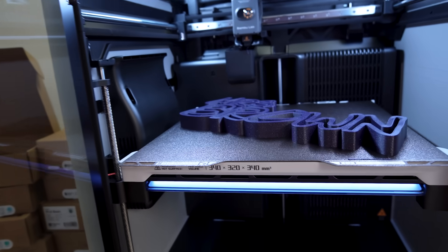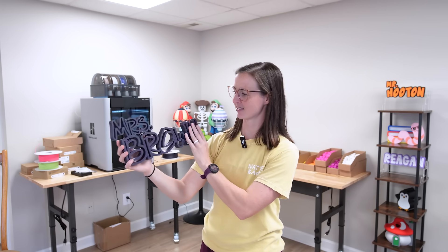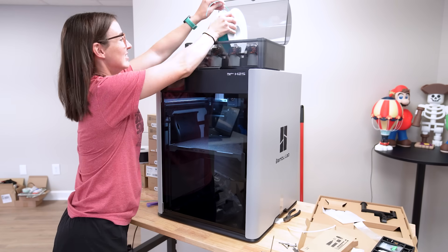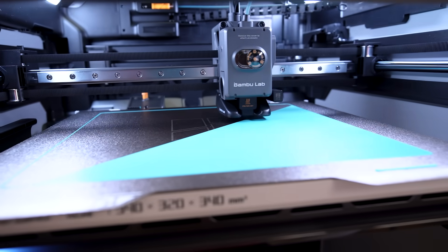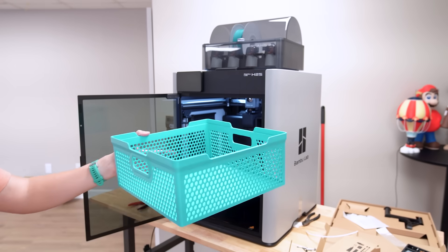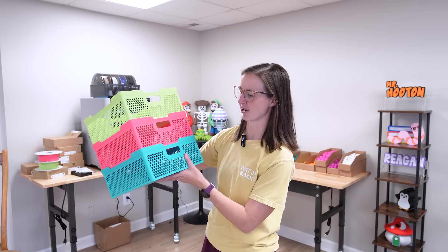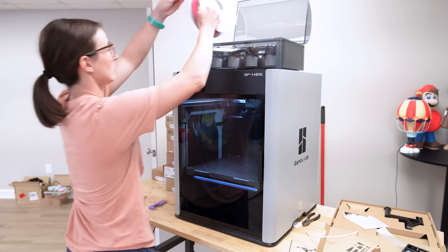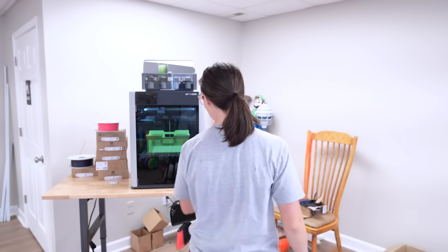I can't wait to see what this looks like. And it came out amazing — good bed adhesion, clean top layer. Can't ask for anything more. Nameplates were a win. Next, I wanted to print something big but also practical. I found these baskets on Maker World and they seemed like the perfect choice for my next test print. I ended up printing three different colors of the Bamboo Matte PLA because they're gorgeous — I love these baskets so much. I wanted to keep printing them but I needed to run some other tests.